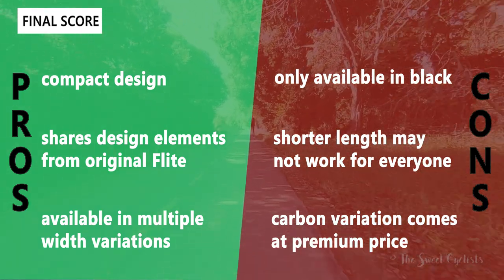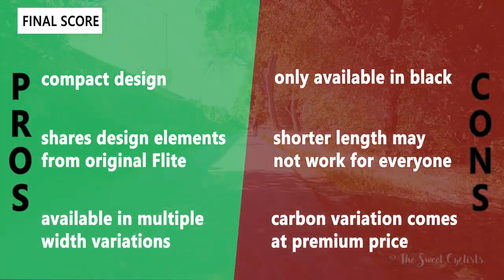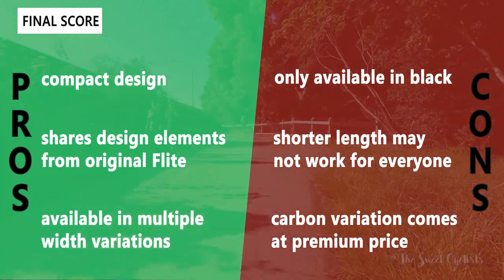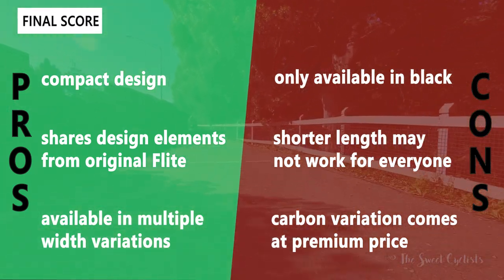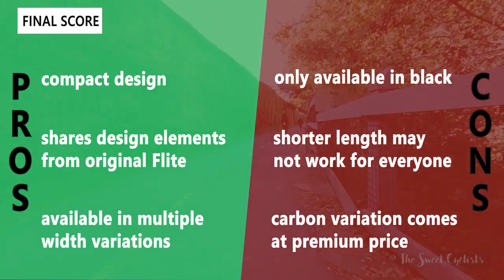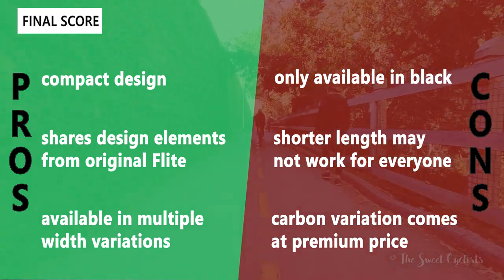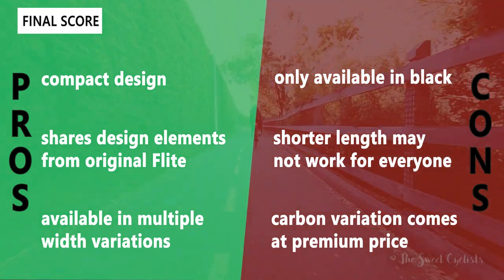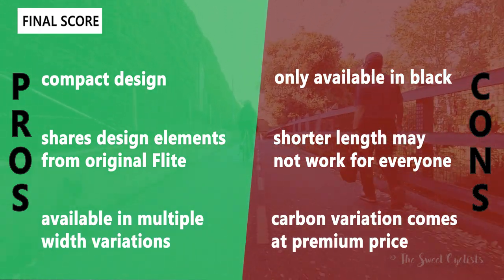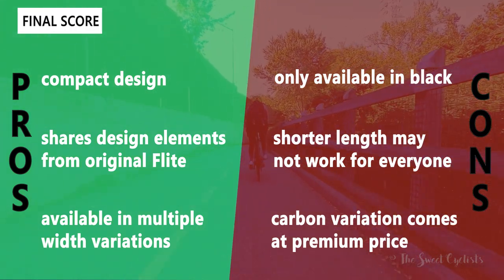Some cons: the saddles are only available in black, while other manufacturers offer many more color options to match your bike. Also, the shorter length may not work for everyone — even though it's a market trend, it's not ideal for all riders, so definitely try before you buy. The last con is that the carbon variation comes at a premium price — you save a few grams but it costs quite a bit. We recommend the TM version for those more budget-conscious, while the carbon version is great for finishing off a really nice build.